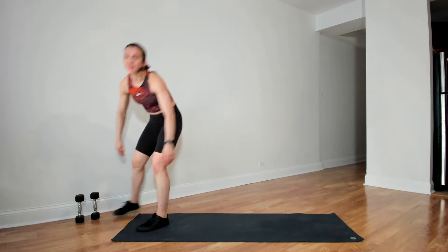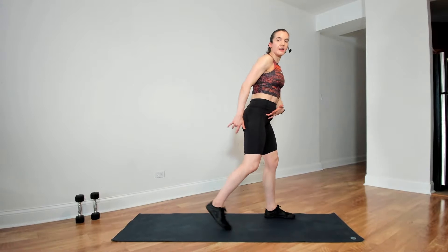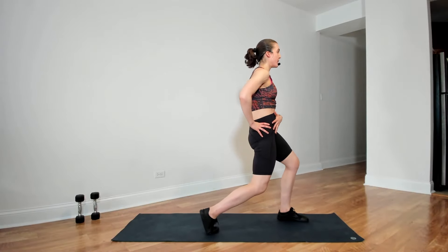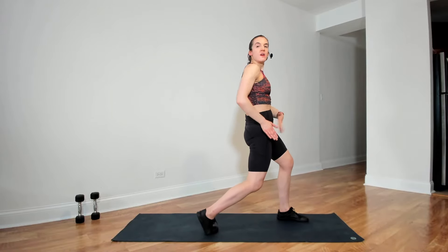Excellent job. Let's press one heel down behind us for a calf stretch. Both toes straight ahead, pressing the back heel into the floor. Changing legs — back leg is straight. And then turning toward the side — tight core, tight glutes. Lifting the back heel, bending both knees, pressing the hips forward, getting a stretch in the hip flexors. You may want to just move the hips around and see where you find the best stretch.